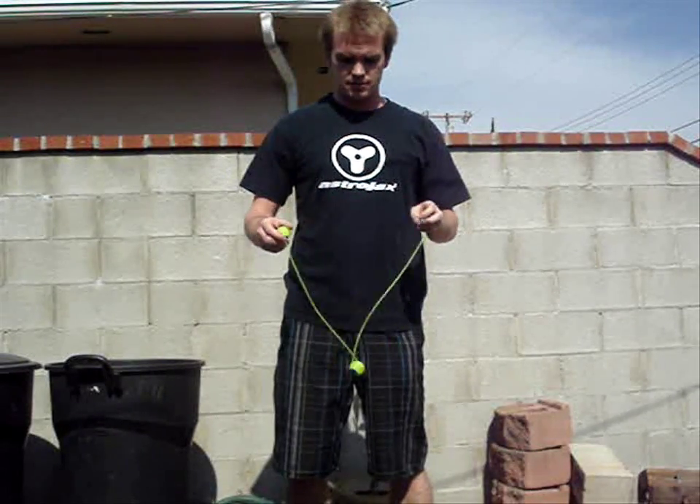The way we're going to do this today is I'm going to show you how to do the trick, then I'll break it down. I'll break it down in a two-step process and then a continual process. Here's the trick. I'm going to start off with the two-step process.